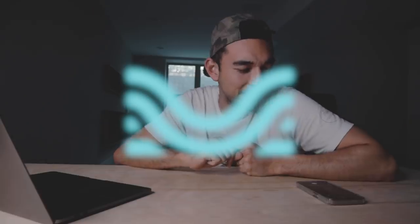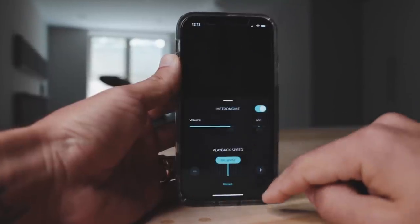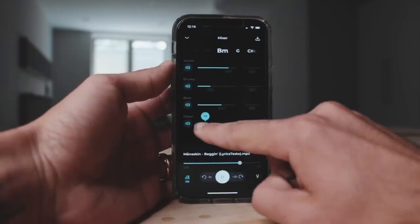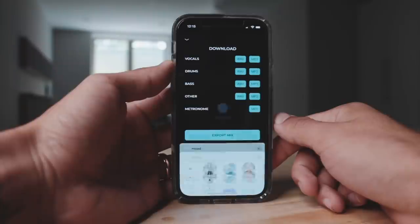The logo kind of looks like a splitting ocean. There's also a smart metronome — when you export the song, it already knows what tempo it is, and even if the tempo changes, the metronome will change with it. They recommend you don't cut the mix any further than 20%, because when you go below that it gets a little iffy. But still, this was never possible before. You adjust these settings however you want and hit the export button.